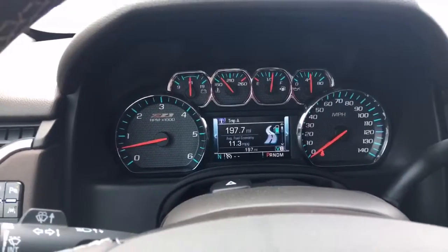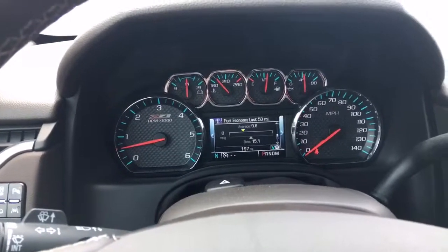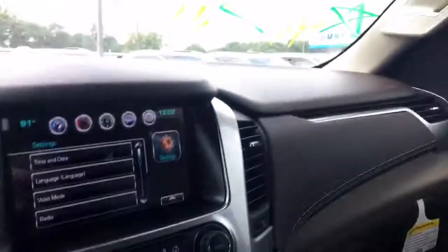Under Info on the DIC screen, you've got speed, Trip A and B, fuel range, oil life, tire pressure, fuel economy, and back to MPH.